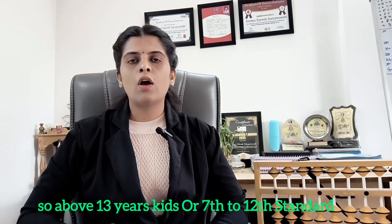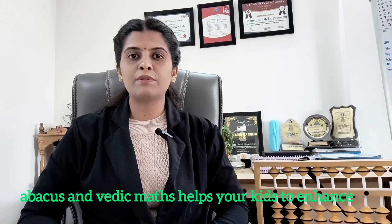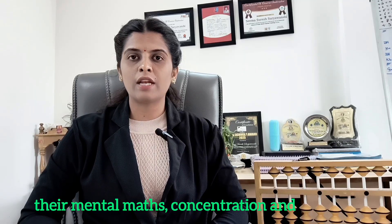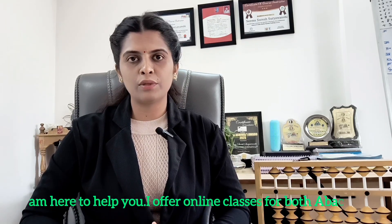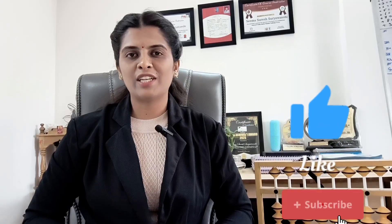Children around 13 years are in grades 7 to 12, and they can do Vedic Maths easily. Thank you so much for watching. As you can see, Abacus and Vedic Maths help your kids enhance their mental maths, concentration, and build a strong mathematical foundation. If you are interested to enroll your kids in Guru Abacus, I am here to help you. I offer online classes for both Abacus and Vedic Maths, with one-on-one sessions or small group classes for better attention. Feel free to reach out through the contact details in the description box. Let's make Maths an enjoyable journey for your child. Don't forget to like, share and subscribe to my channel for more educational videos and tips on mastering Abacus and Vedic Maths. If you have more questions, let me know in the comment box. Thank you for watching. Bye.